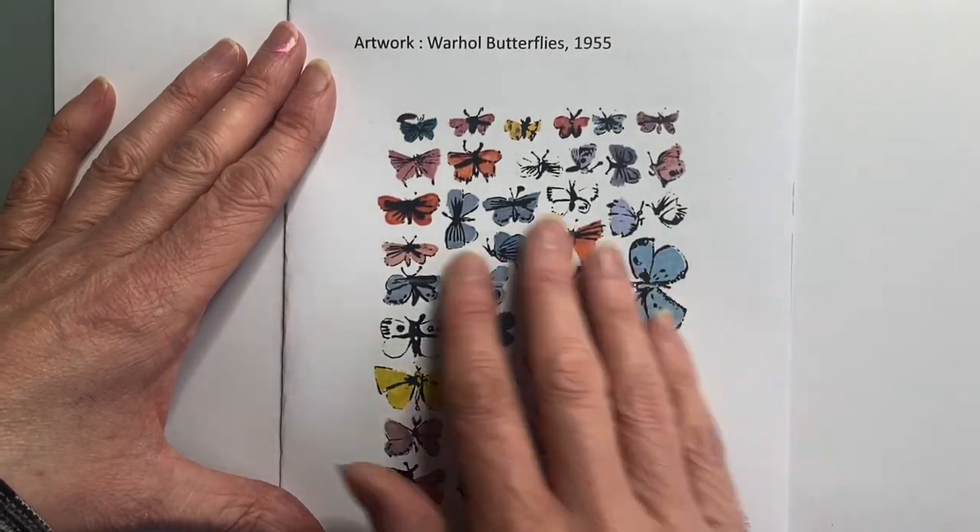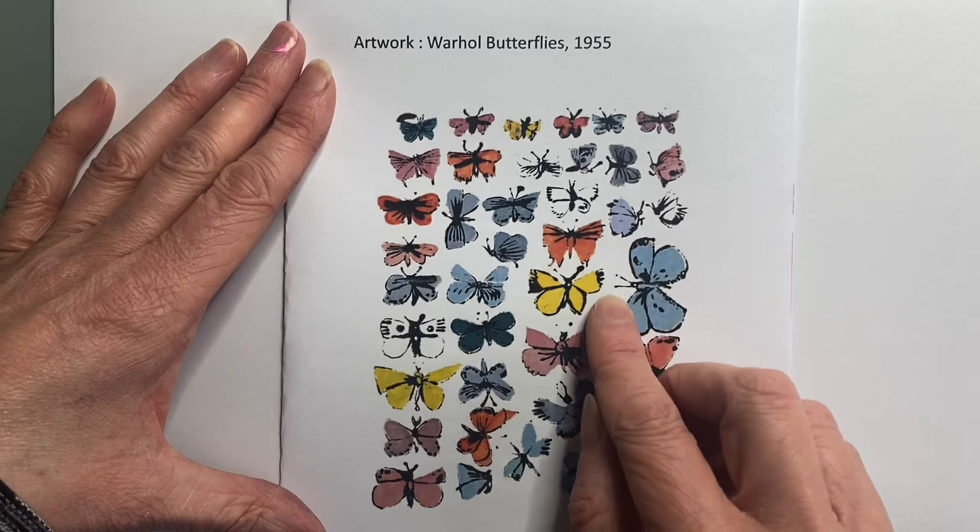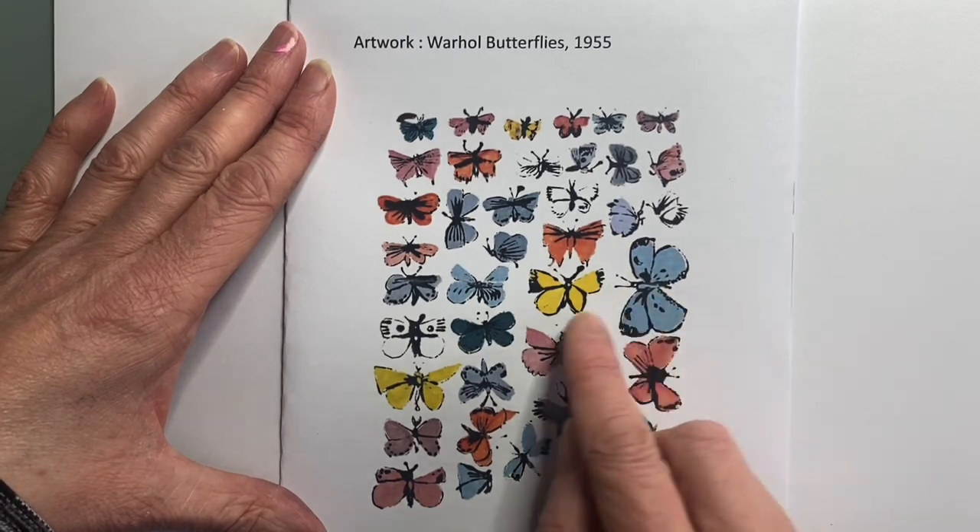What we see here is an image where we've got some quite blotchy lines, not a continuous smooth line, and a bit of colour fill.